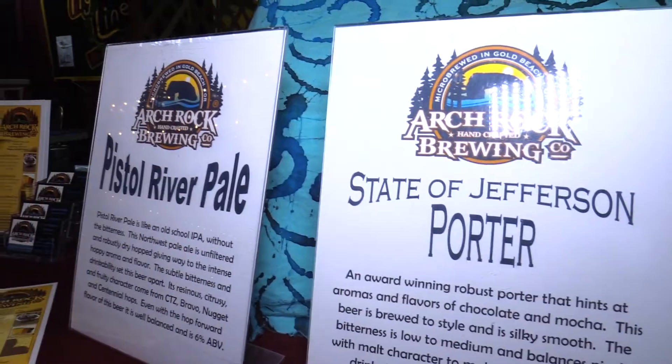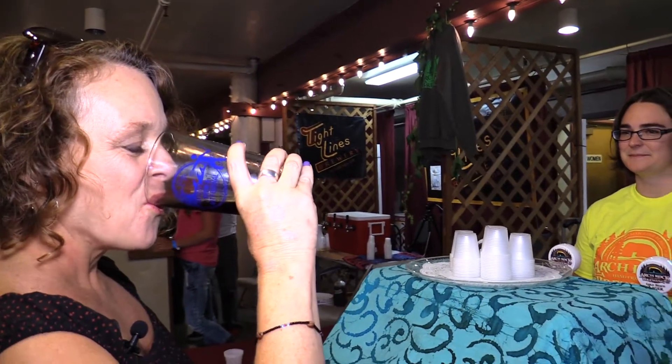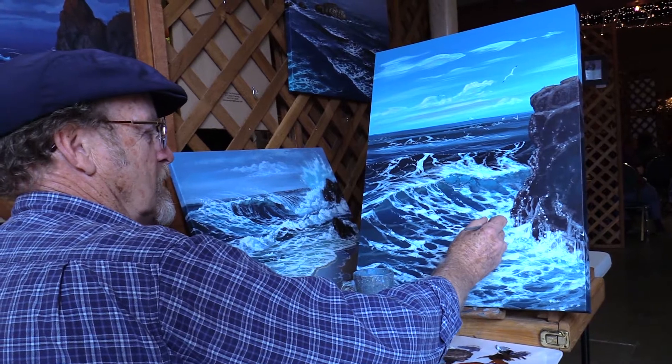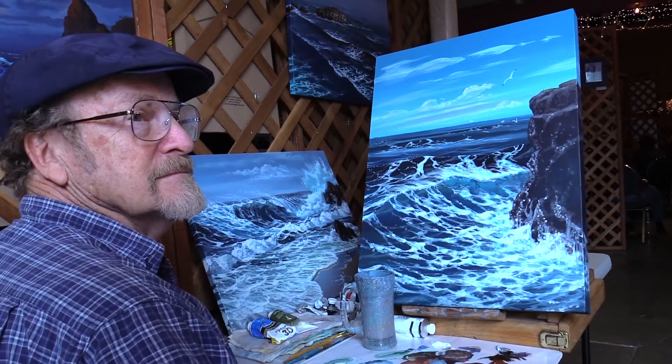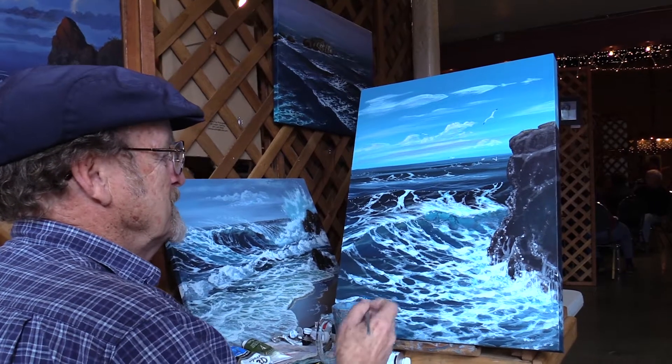I am here at Arch Rock Brewing — a very special brewery right here from Gold Beach. They have three beers pouring today: a German-style lager, their Gold Beach lager, the Santa Jefferson Porter which is chocolatey and mocha-like, and the Pistol River Pale Ale which has a lot of hop flavor but isn't very bitter. One of the things you get at the brew and art fest is a commemorative glass with the logo on it. That chocolate porter is a winner.